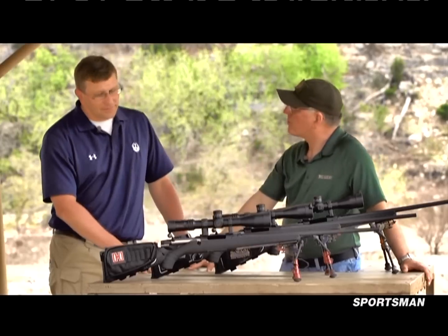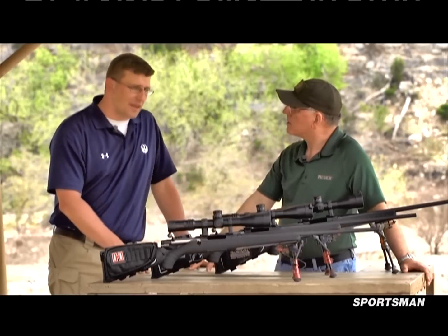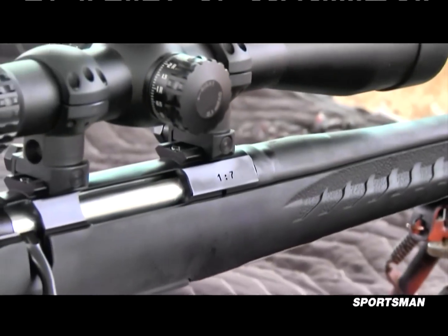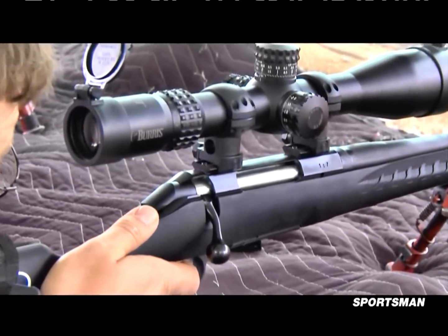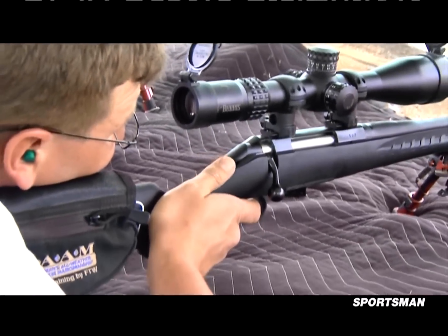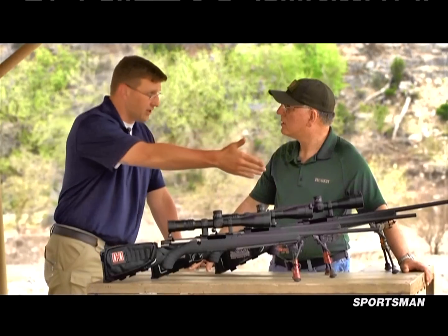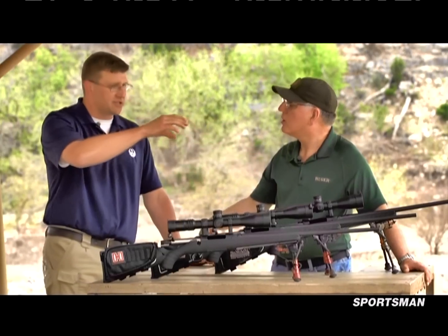What did we learn? Well, we actually learned a few different things. First of all, let me clarify some things. Some people seem to believe that it's actually the bullet weight that dictates what type of rifling twist they need. It is actually not the bullet weight — it's actually the length or the amount of bearing surface of that bullet on the rifling. When we start talking about rifling twists, a 1-in-7 means the rifling makes one complete revolution within 7 inches of length. A 1-in-12 will complete one revolution in 12 inches of length.